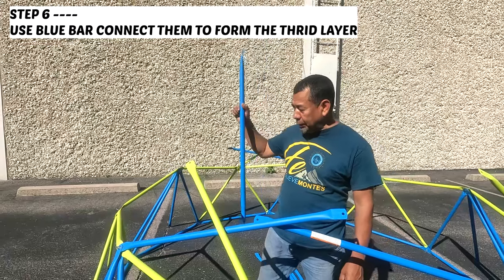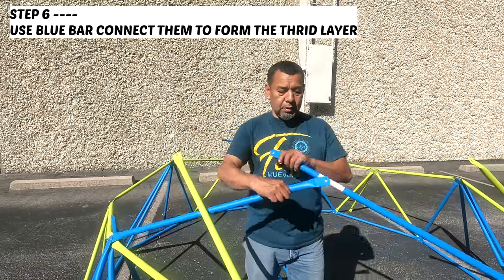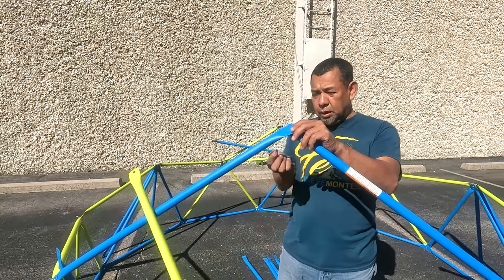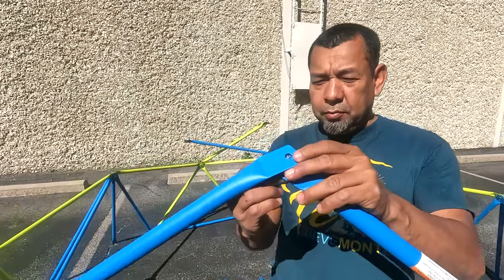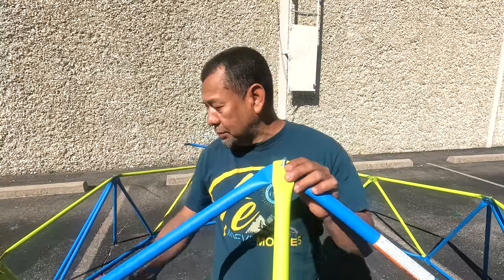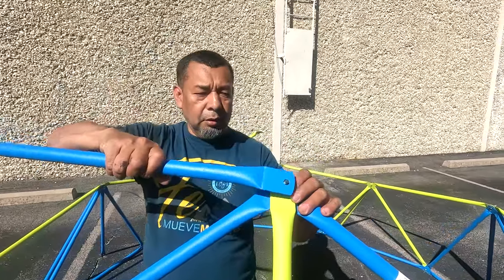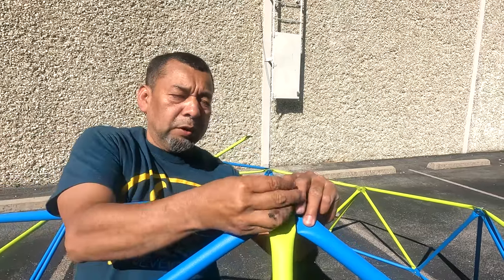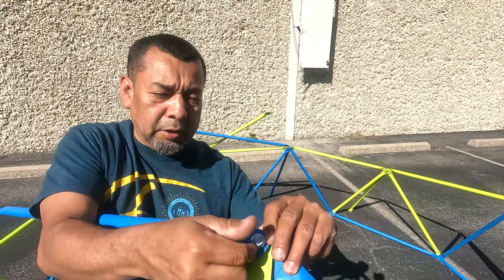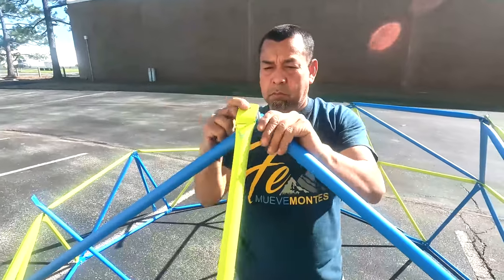Step six. We are going to get another blue bar. Place it on the side for right now so that we can screw the two blue bars, then the yellow bar from the second layer together. Once that's done, we will grab the blue bar that we set aside to connect it horizontally like this to form our third layer. Continue these steps all around.